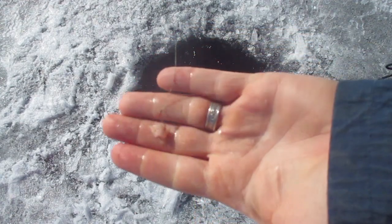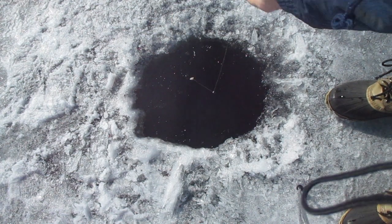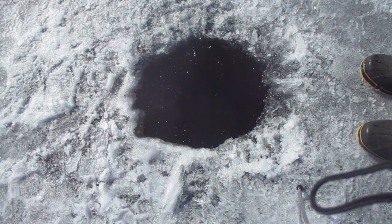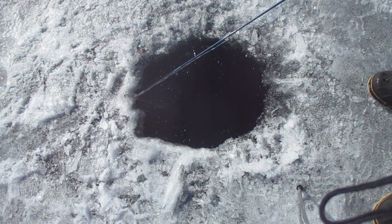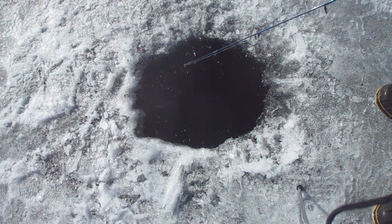So now what I've done is just hooked up a little tiny piece of shrimp on here and we're dropping that down. It seems to be getting salmon now instead of the char.